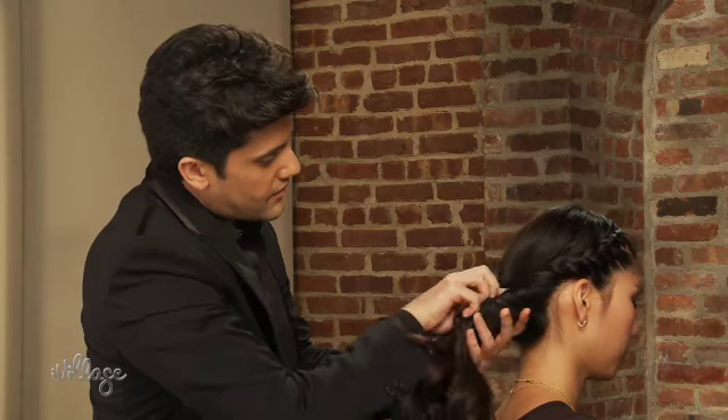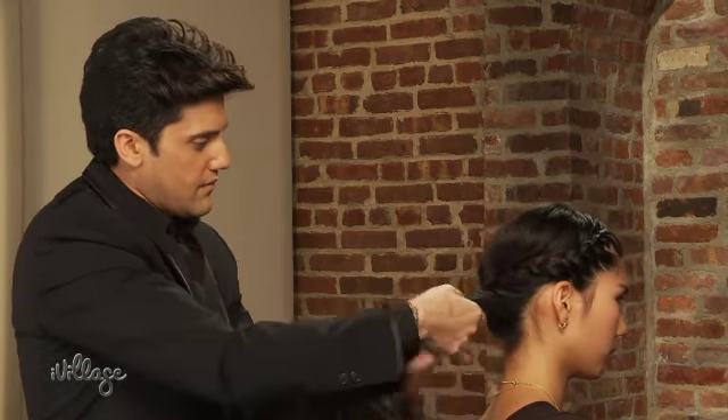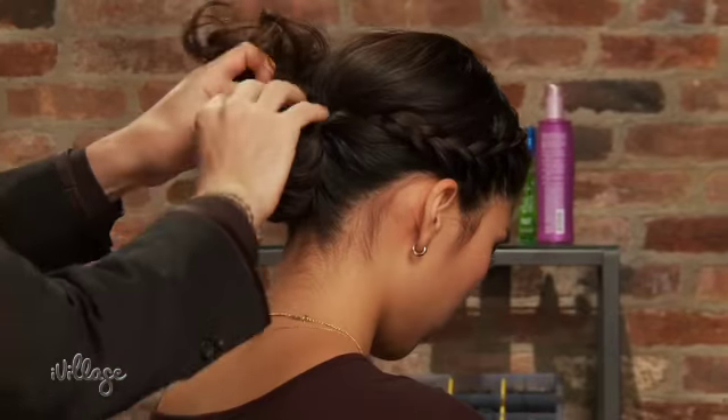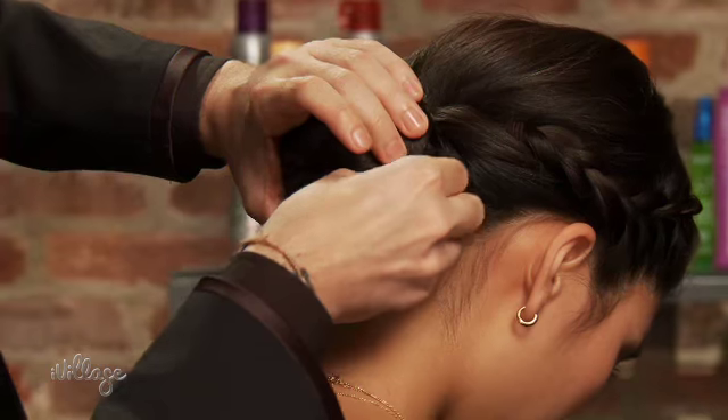Gather all your hair and twist it. Then make a bun and secure with an elastic. Tuck away any loose hairs with bobby pins.